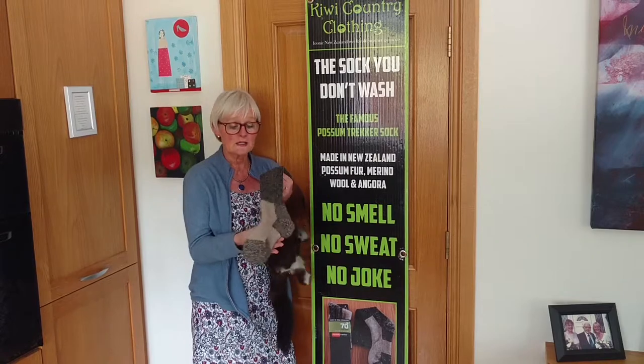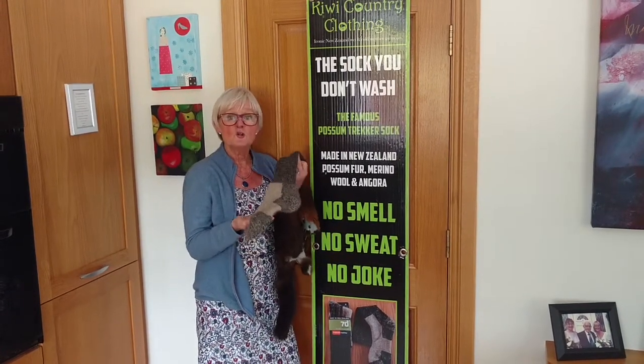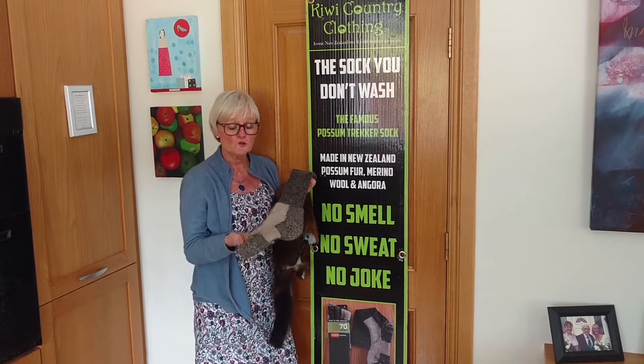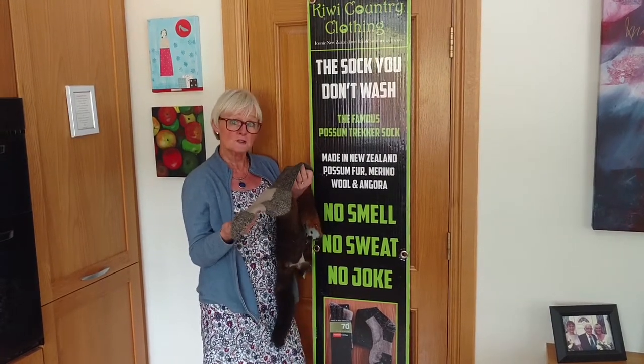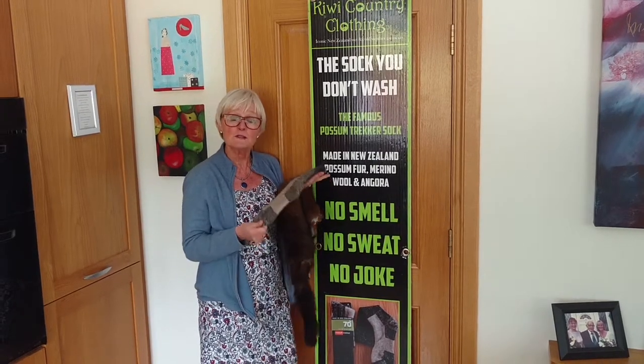But I want to talk today about this sock. This is called a possum trekker. You wear it in your Wellington farm boot, your work boot, going fishing, hunting — any winter wear but also in the summer.